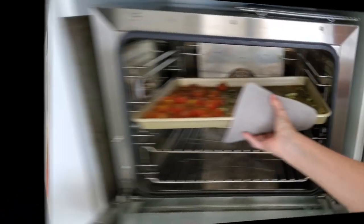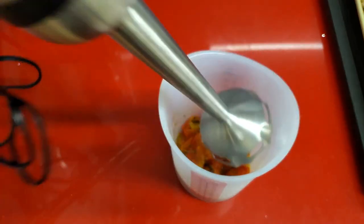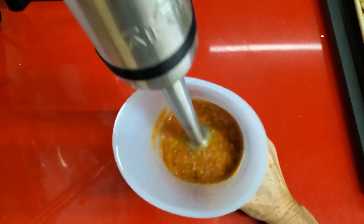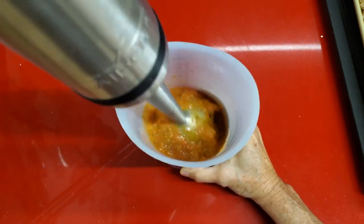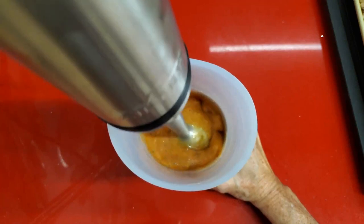Here we go with our roasted tomatoes — we're going to do the same thing: blend them and add our stock. For the roasted tomatoes I wouldn't add coconut milk, but if you wanted to add some kind of milk I would add almond milk, or I would add some Greek yogurt — delicious!